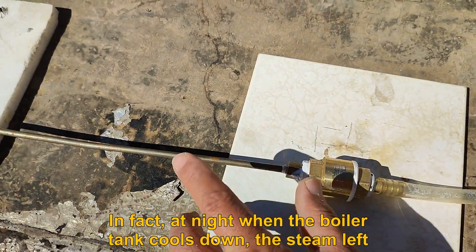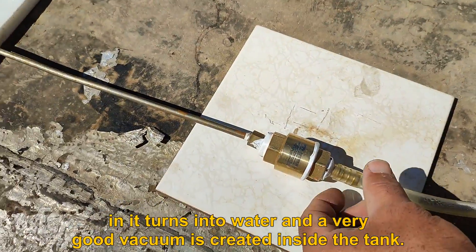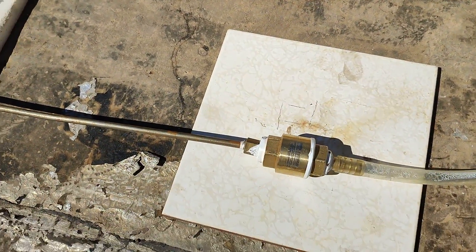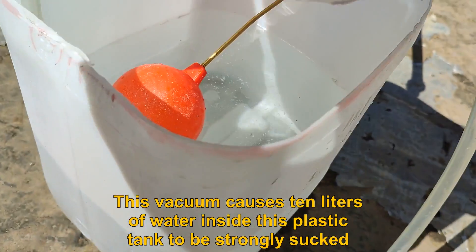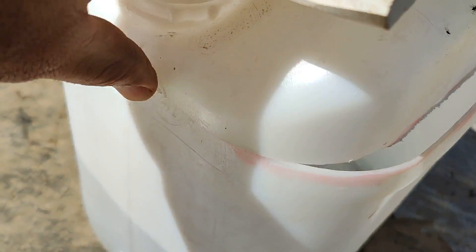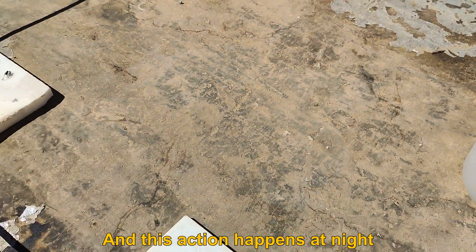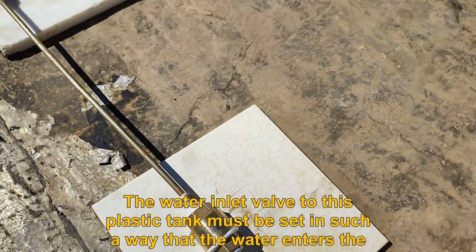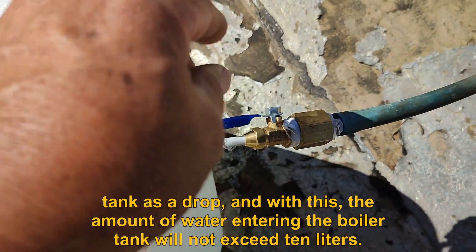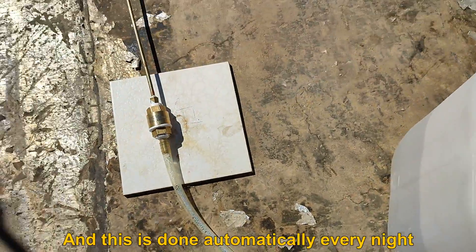At night when the boiler tank cools down, the steam left in it turns into water and a very good vacuum is created inside the tank. This vacuum causes 10 liters of water inside this plastic tank to be strongly sucked in — this action happens at night. The water inlet valve to this plastic tank must be set so that water enters the tank as a drop, ensuring the amount of water entering the boiler tank does not exceed 10 liters. This is done automatically every night.